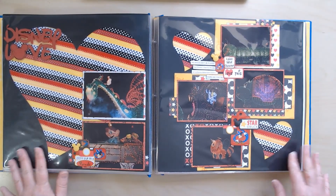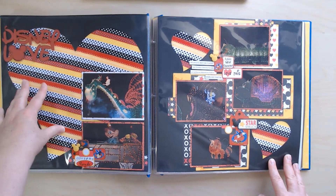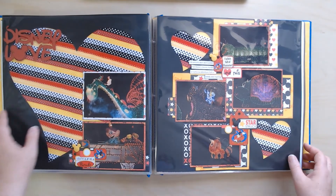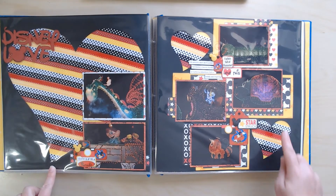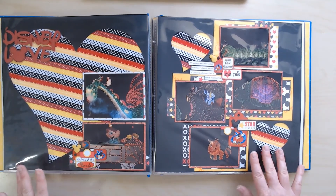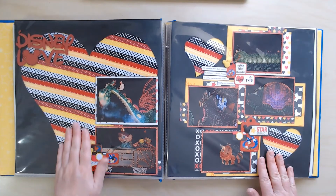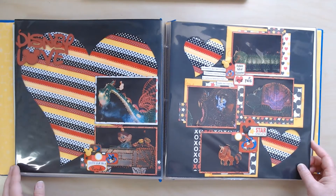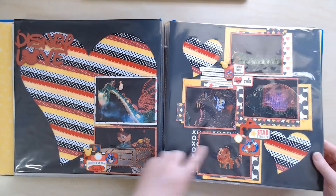This is a different kind of cut file — I picked a heart cut file and I have a tutorial for this on my YouTube channel. This is all layered ribbon in Disney colors, and so is this one. That's one of my favorite things to do with ribbon — to layer it up to back a cut file. A little bit different but still using the Cricut.